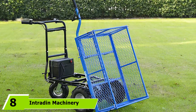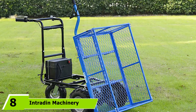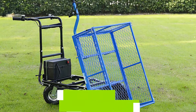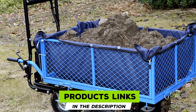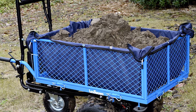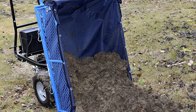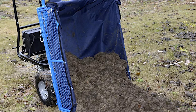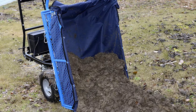The number eight position is held by the Intradin Machinery Co. Landworks Utility Cart. Electric garden carts are ideal if you're carrying heavy loads or aren't keen to do even more manual labor. This model is great for any type of terrain thanks to the sturdy wheels and electric motor. It has 360-degree swivel wheels to allow maneuvering in tight spaces without getting stuck.